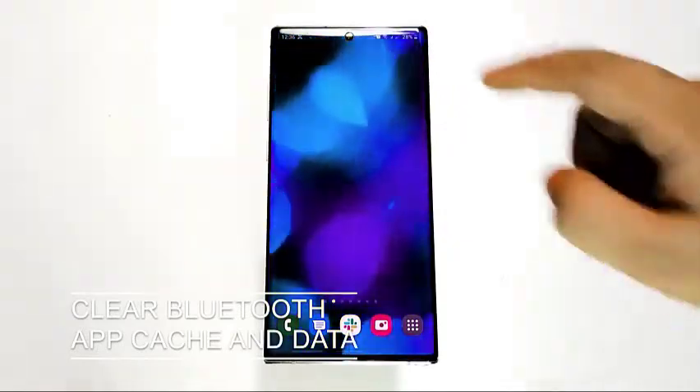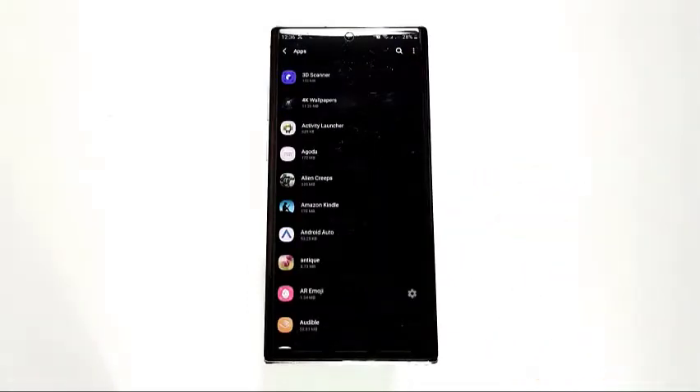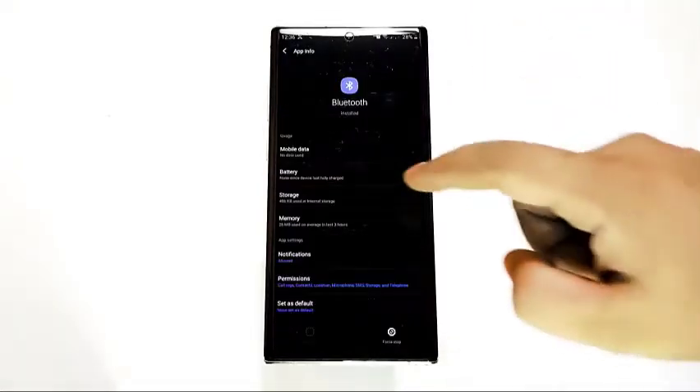Next, clear the Bluetooth app cache and data. Like any other Android apps, your Samsung's Bluetooth app can misbehave due to a corrupted app cache or data. We suggest troubleshooting the Bluetooth app by erasing the Bluetooth app's cache first. If that doesn't change anything, then go ahead and clear the Bluetooth app's data as well.